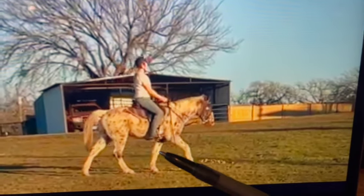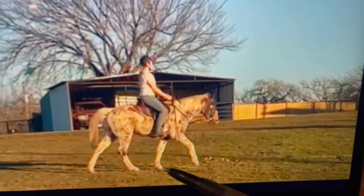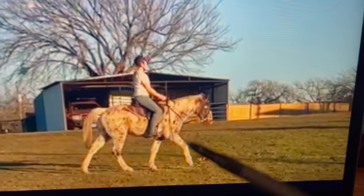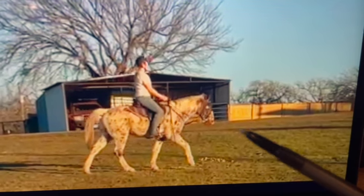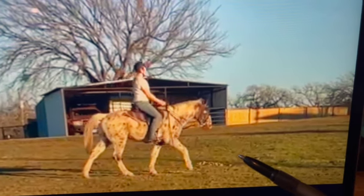The other thing I want you to do is some trotting Cavalettis — I'll send you videos of that as well. I want you to try to teach him how to trot. You're going to do two different pole exercises, but you can do them in the same day.